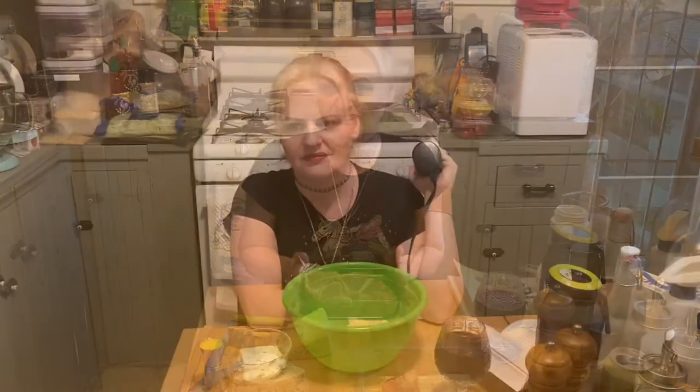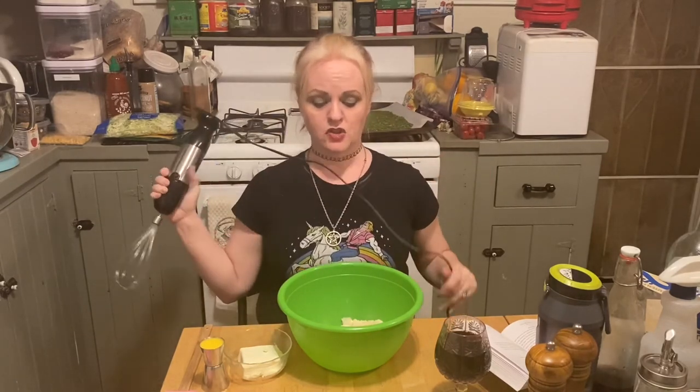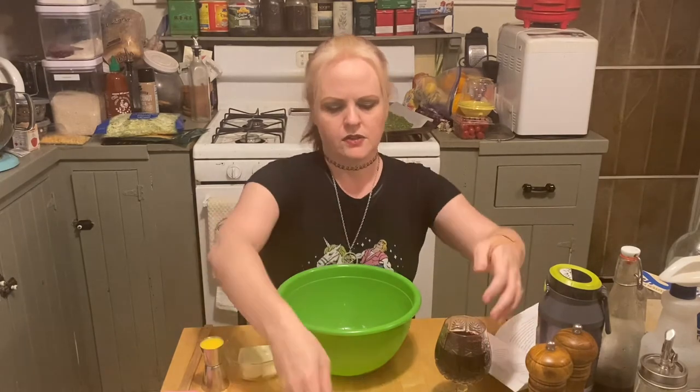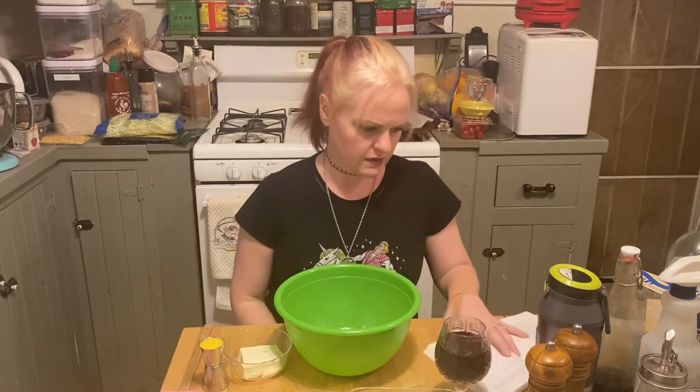While our lamb chops are marinating, we're going to work on our mashed cauliflower side dish. Just so you're aware, this side dish will take a total of 45 minutes to bake, so keep that in mind when timing with your lamb chops. I have two cups of mashed cauliflower and a small casserole dish greased and ready to go. We'll bake this for 45 minutes at 350 degrees — unless you have my oven, in which case it's 400, because my oven is old.